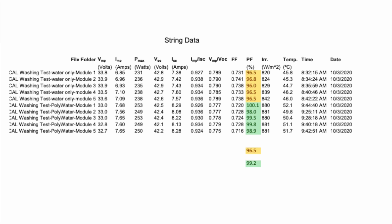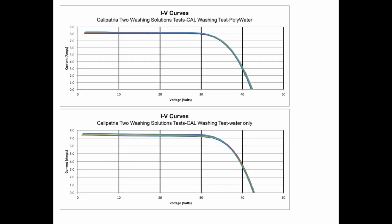So we got the results. Here's the test report which shows basically the soiling was very minimal, like 2.7 percent loss due to soiling.